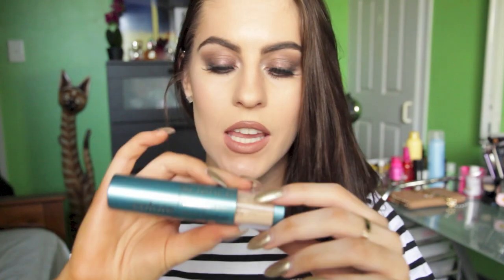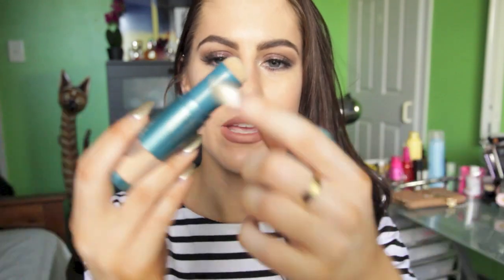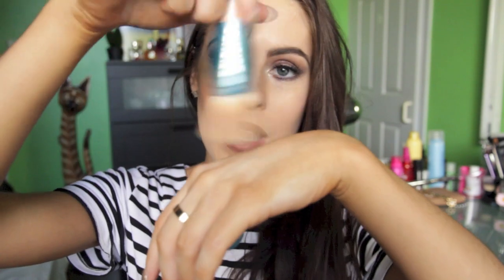On the directions it says apply 15 minutes before sun exposure, works best on moisturized skin, and you have to reapply it every 18 minutes. This is what it looks like - it's in this cylindrical tube. It does have a self-dispensing powder brush at the top so you don't have to dip it in anything; you just turn it upside down and apply it.